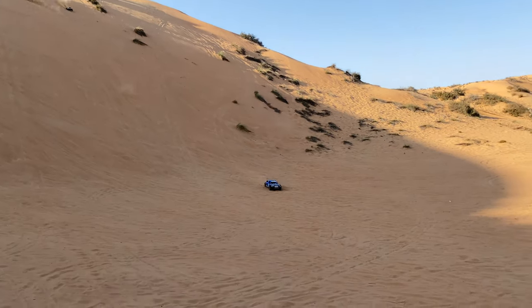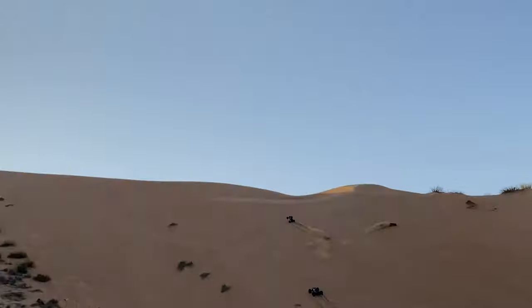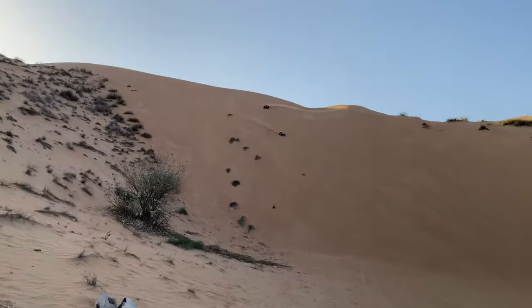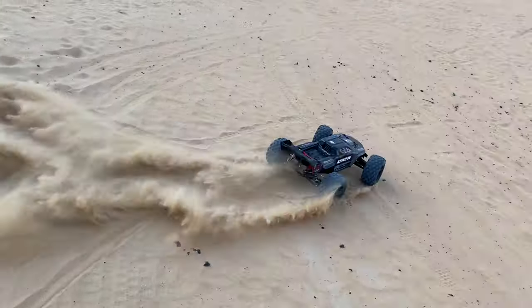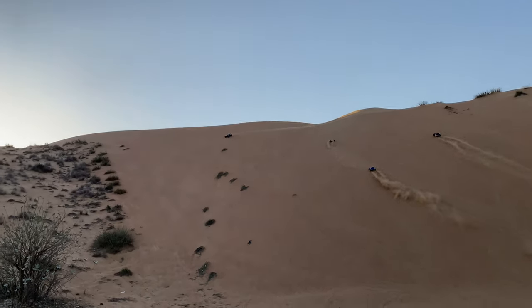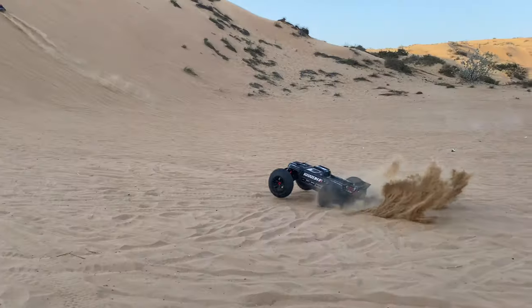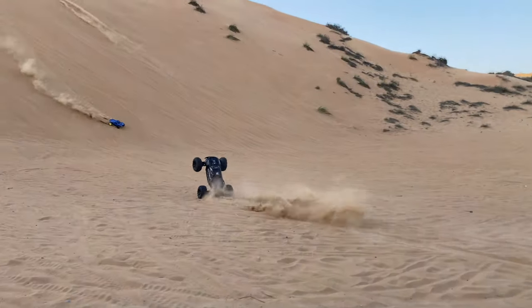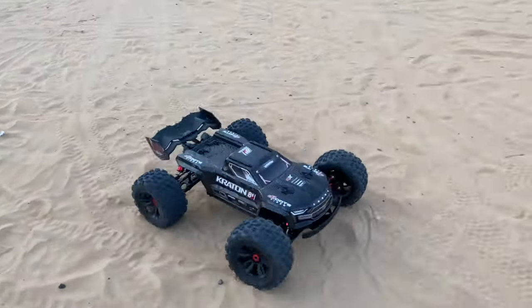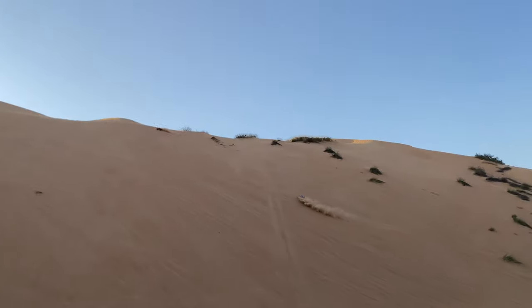Sideways! Oh boy, look who's here. This is a beast guys — oh boy, I cannot see it guys, I cannot see it! That's it for this video guys. Hope you like, share, and subscribe. Stay tuned — we will send them both to the moon!